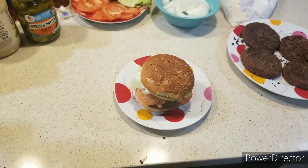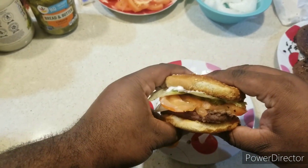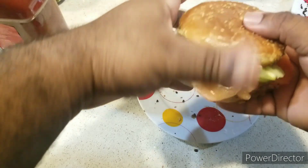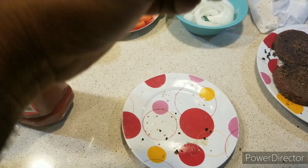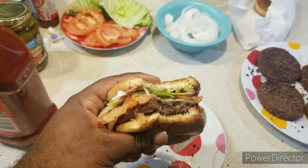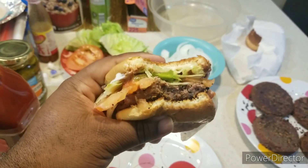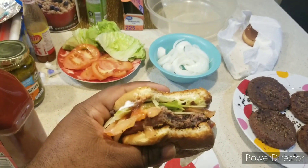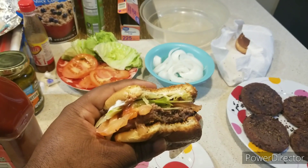Ladies and gentlemen, welcome back — it's time for the taste test right here right now. This Impossible Whopper is delicious, tastes good to perfection everybody — real talk. That McCormick hamburger seasoning gives it the kick. This is as real as it gets, and it's Chef Brent approved.